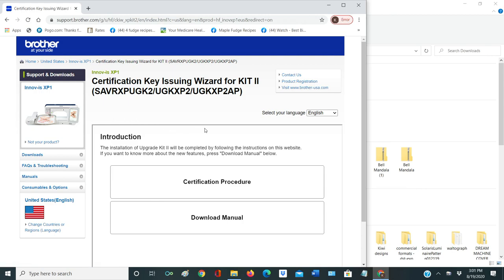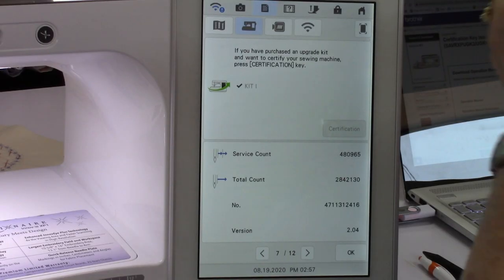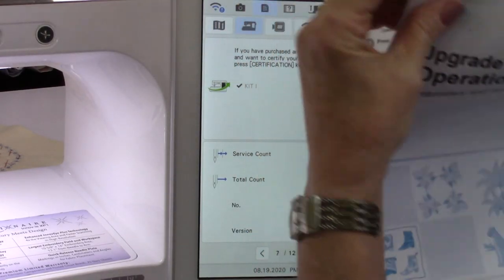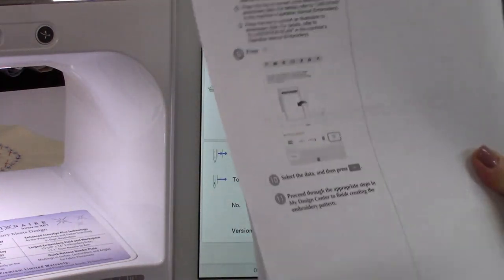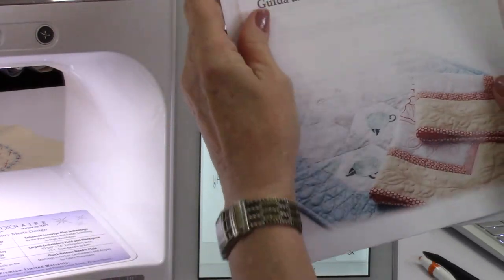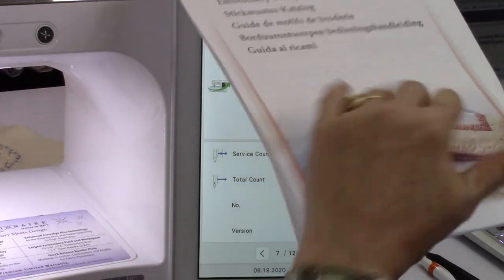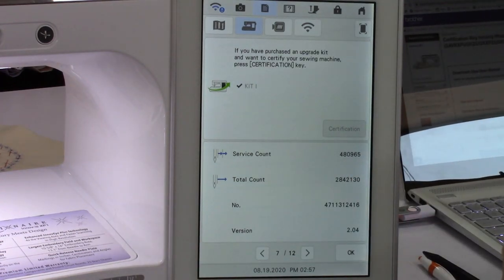Now it's going to come up with two screens. One screen down here says download manual — that's going to be a manual, a design guide, and an operation manual. You can download those, print them out, or save them on your computer. We did download them — that's everything new that's in this machine, all the design guide — and the printout is everything that is added from this upgrade. So you have it right at your fingertips to know what you're getting and how to use it all.